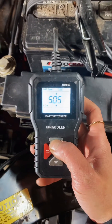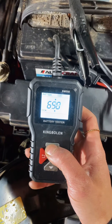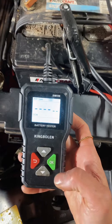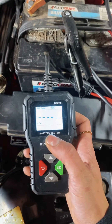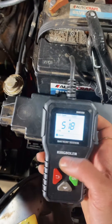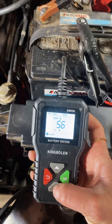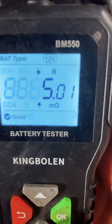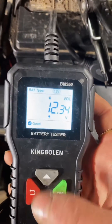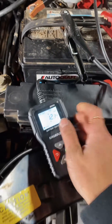For 12 volt, the CCA on this battery is 660, so I'll put that in. I like that I don't have to push the button a million times — it's really quick, just takes a few seconds. CCA came back at 518. It also gives me the state of health, voltage, state of charge, and resistance in the battery. At 0.34 volts this thing is a lifesaver — $25 on Amazon.